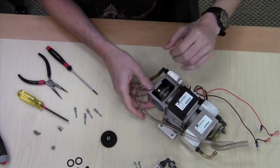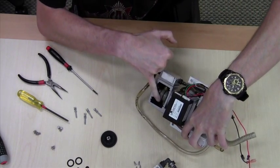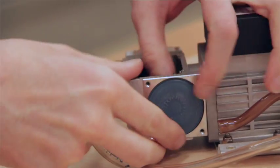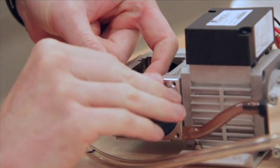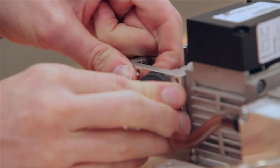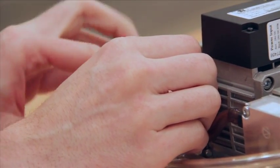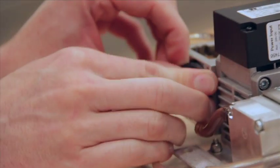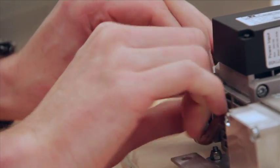Now to replace the diaphragm. This is the diaphragm here. You want to push from the inside out. When the diaphragm simply unscrews, it may take a little bit of force to do so. Grab the edge of the diaphragm and twist.